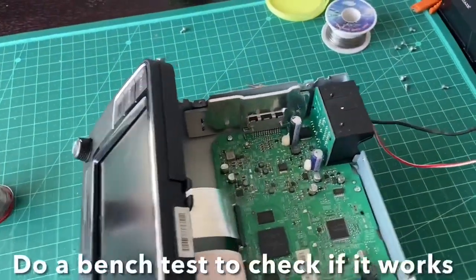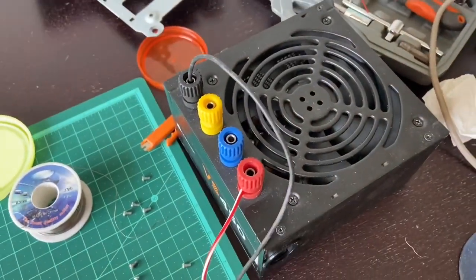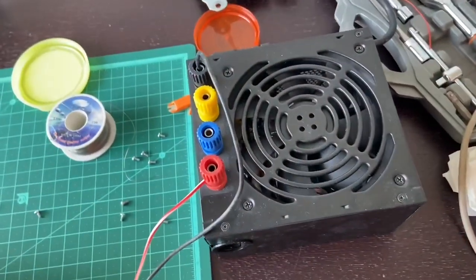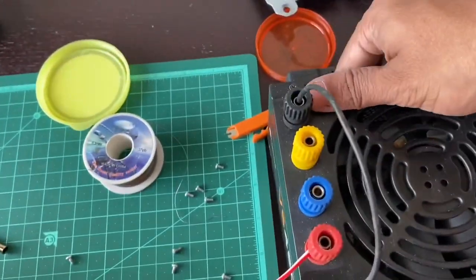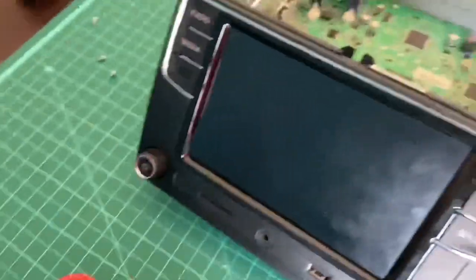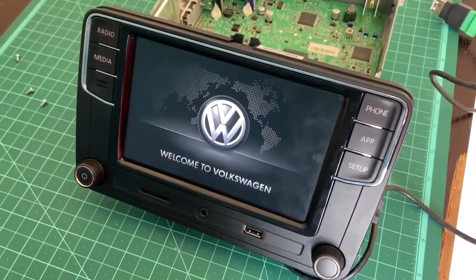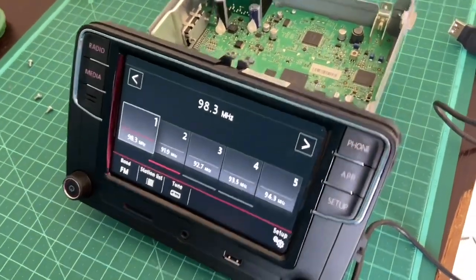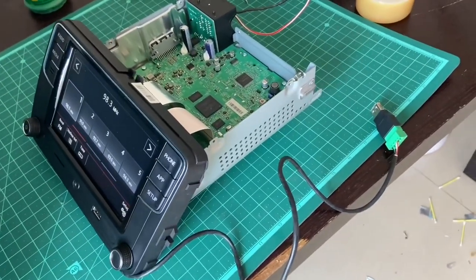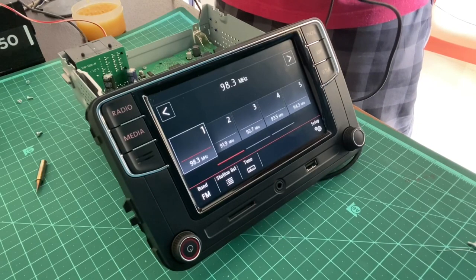Time for a bench test. I've connected the positive and negative leads to my bench power supply unit. Let's try powering it on. There you go - this is working. Now we need to see if the USB part is working. Let me bring a lightning cable and try connecting it.